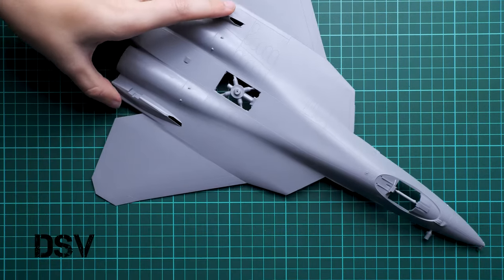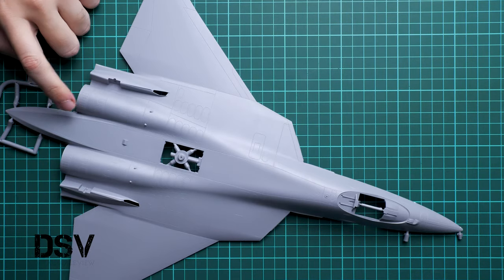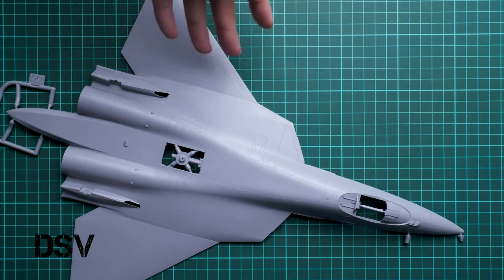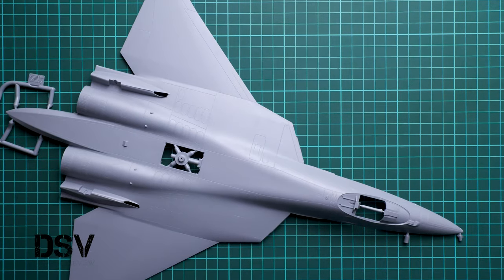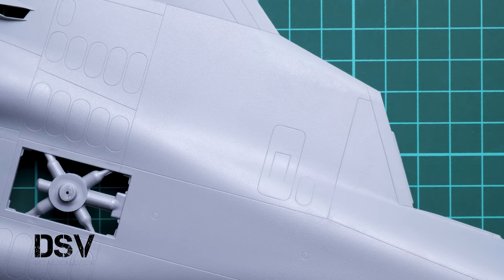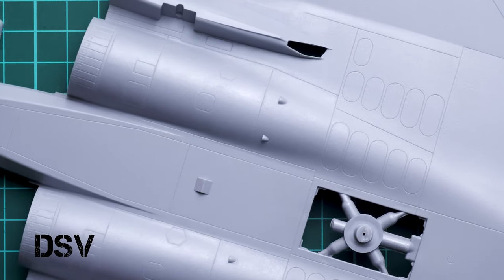We are going to start with this large fuselage half. As you can see, it is molded together with both wings, and it is really big — basically we have the whole size of the aircraft shown here. You can see a comparison with my hand. If you zoom in, you can notice the external features: not only do we have recessed panel lines, but we have this interesting surface texture which is also present on the real aircraft. Do not think about brushing it or sanding it — it should be just like this.